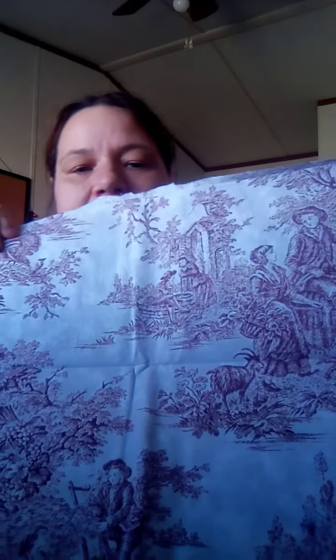Then I went to the Goodwill, and I found all quilts — their yellow tags were half off. So I got this great big bundle of fabric. I don't know exactly what's all in here. It comes with a bunch of fabric in it for $1.99. I got maybe a yard of this — it's a really old print. Look at that. I don't know what I'll use with it, but I'll think of something.